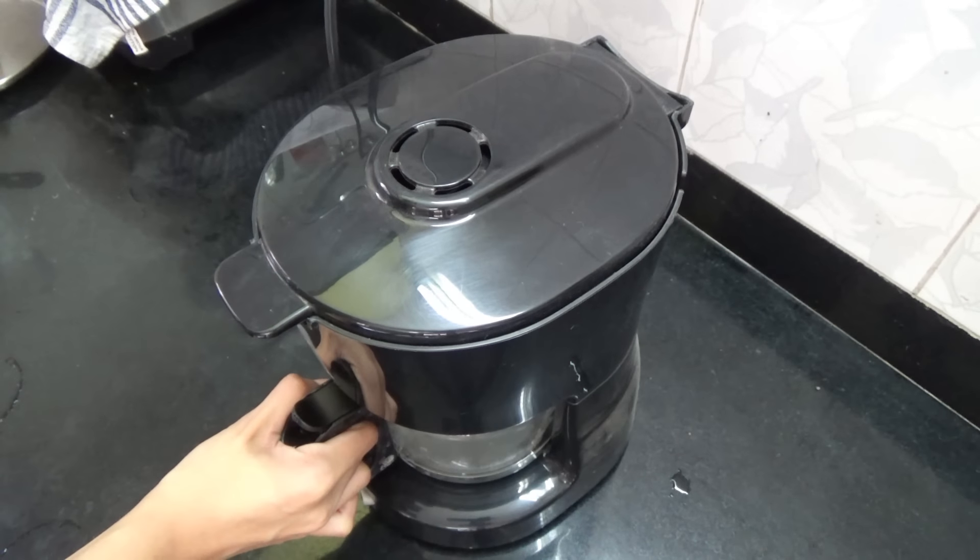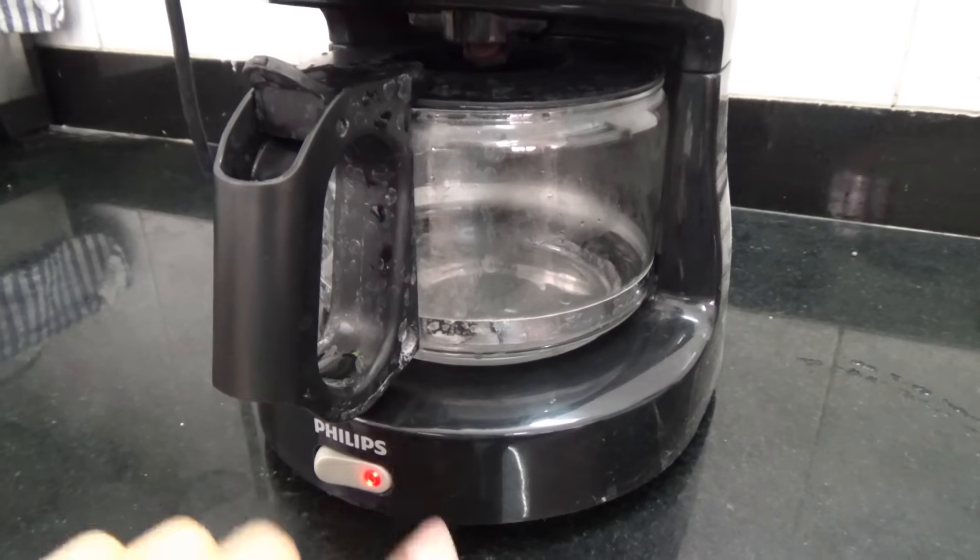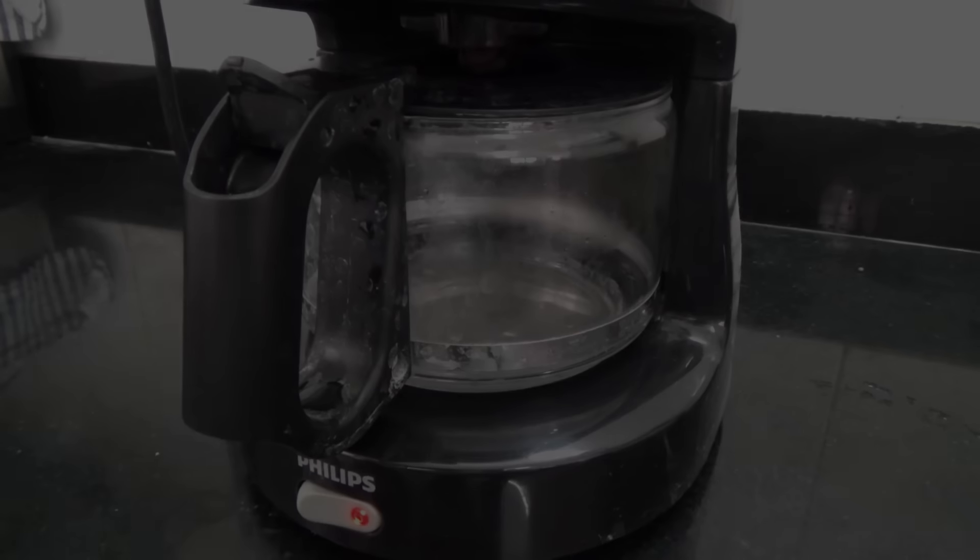Then you're going to place the kettle in its place and start the coffee maker and let it brew.